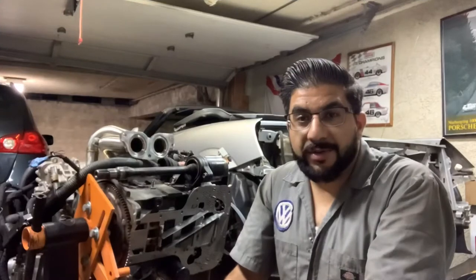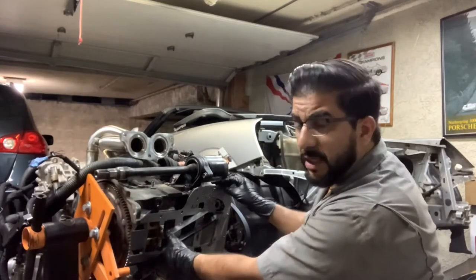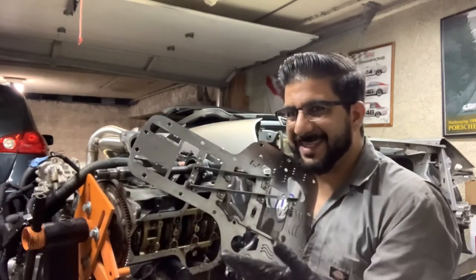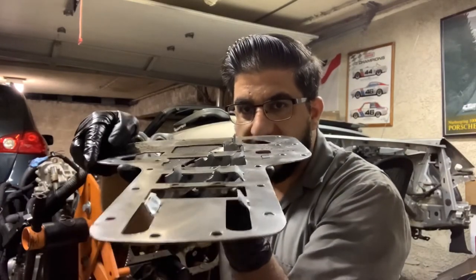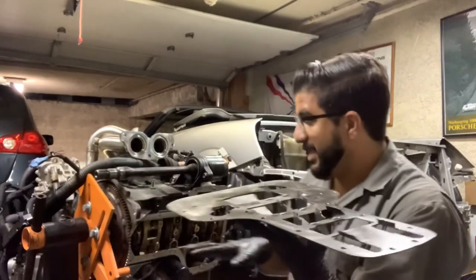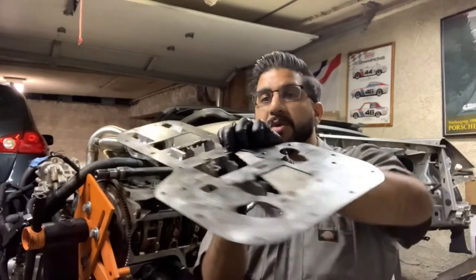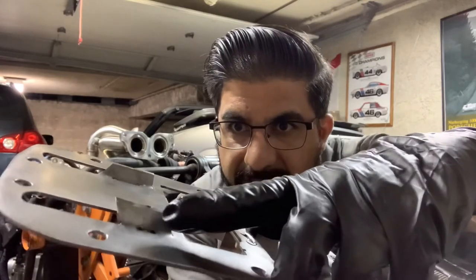We have a problem. Overall it's a beautiful piece, but we've got these little tabs that go up into the lower block area where the crankshaft is rotating. This little guy right here — you can see the little nick — it's making contact.